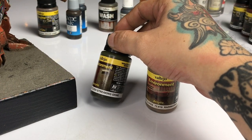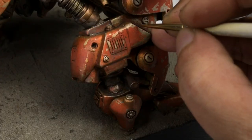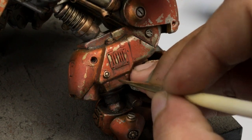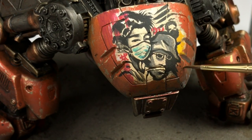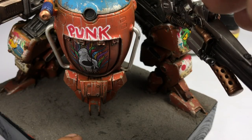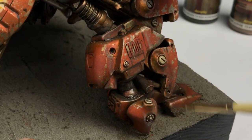Now we use streaking grime and rain marks. Other than streaking with a brush, these paints are awesome for stippling. I stippled the streaking grime around the bottom part edges of the armor, and you could stipple the rain marks on the top areas of the model. Both are semi-transparent, so they overlap the previous layers without covering them, giving the weathering more depth. You could thin these paints for more subtle effects — I'm a hasty painter, but I do thin the rain marks to get very subtle fading rain mark effects.